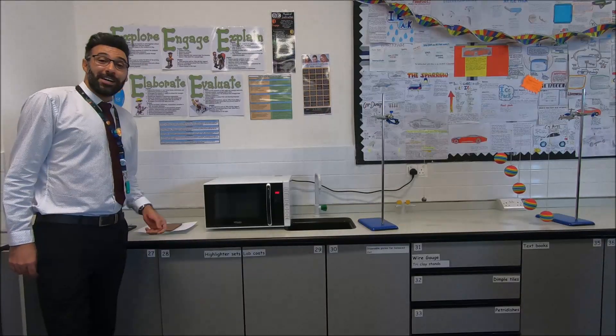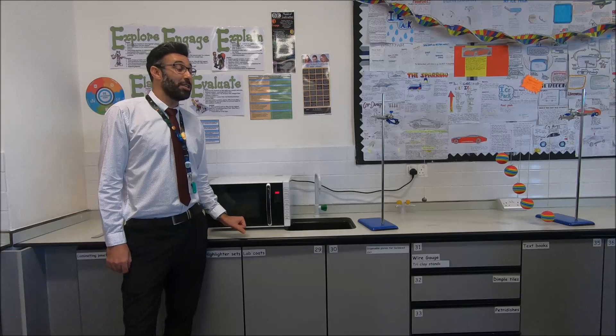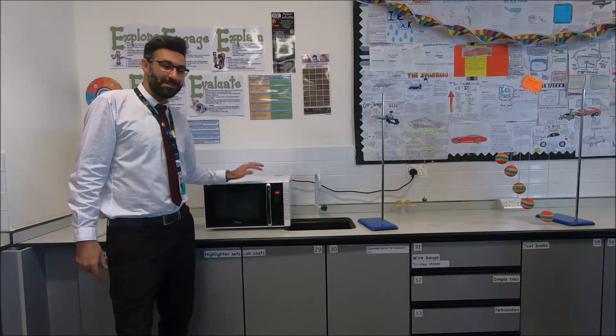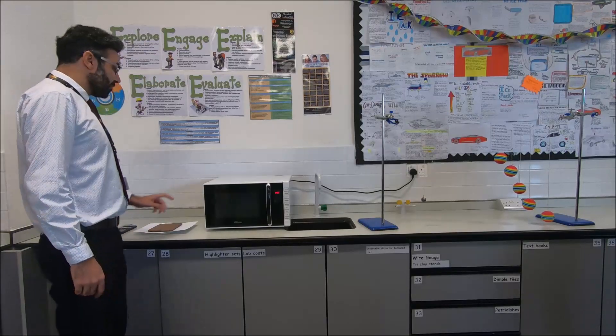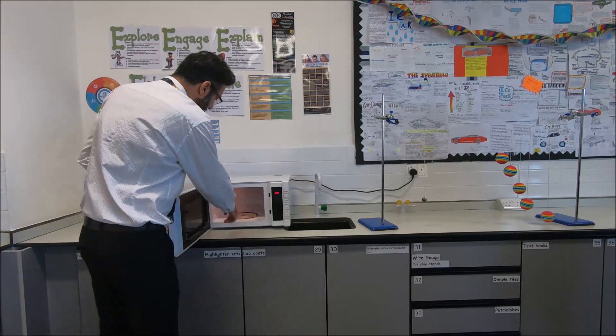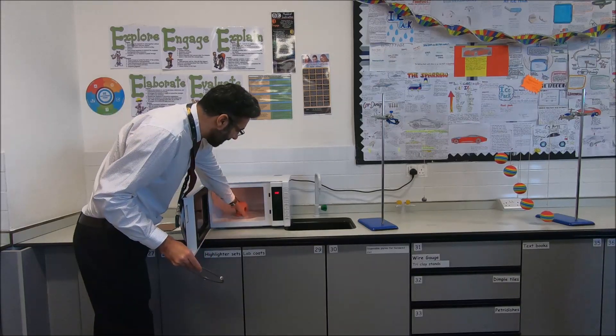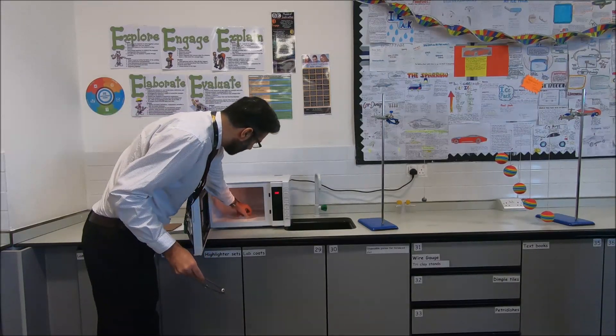We are learning how to measure the speed of light in your kitchen — not the speed of light inside the kitchen, just using the microwave in the kitchen. For that we need a microwave, a working one. We remove the tray from inside and remove anything that would make it spin, because we do not want it to spin.